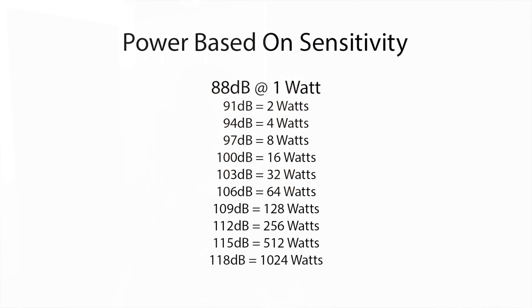105 decibels is really loud — if you know what 95 to 100 decibels sounds like, that's loud, and 105 is louder still. How do we get from 88 to 105? To go up just three decibels, you need to double the power. Starting at 88 dB at 1 watt, 2 watts gives 91 dB, 4 watts gives 94 dB, and as we can see on the slide, 106 decibels requires 64 watts.